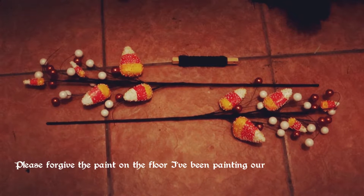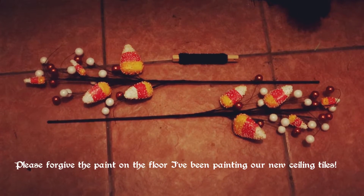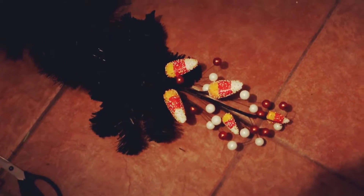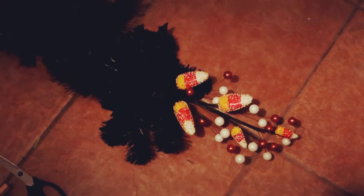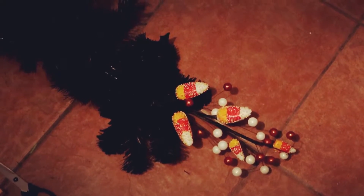I'm going to take these cute little candy corn and ball sprays and use the black wire to attach them to each end. This is what that looks like with the little candy corn sprays at the end — I think that'll look really nice reaching out over the curtain rod. It'll give it a nice little whimsical touch.